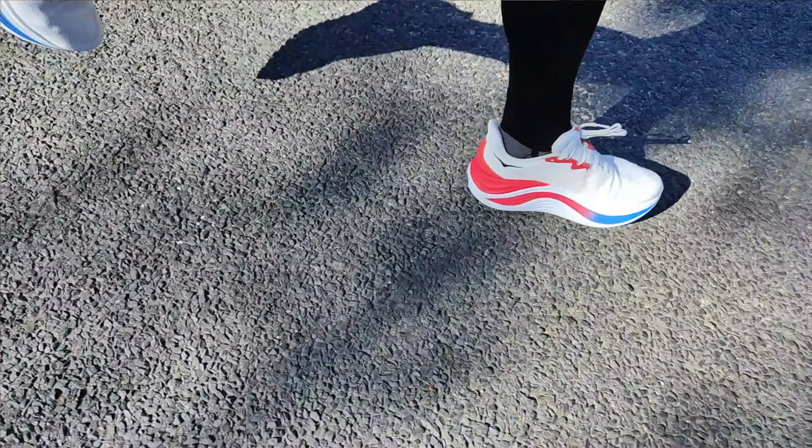Can you feel that Peeba foam? Can you feel any magic in the shoe? Yes you can, but you have to put lots and lots of force into the shoe. I'm not a very heavy runner — just over 60 kilos — so it's hard for me to feel the bounce and pop that this Peeba foam actually brings to the shoe. If you're a heavier runner though, I think you're gonna find it a lot more compliant and a lot more bouncy than what I can.